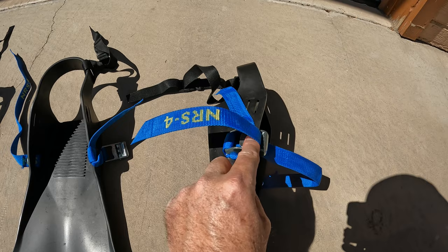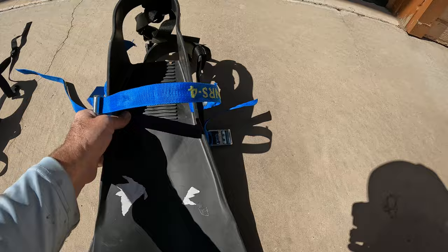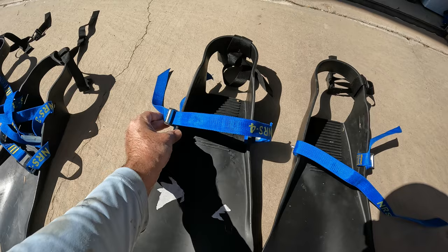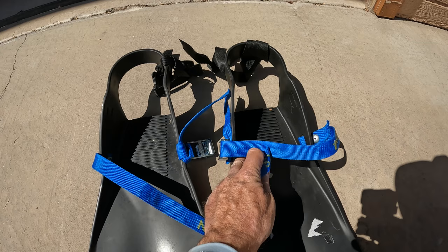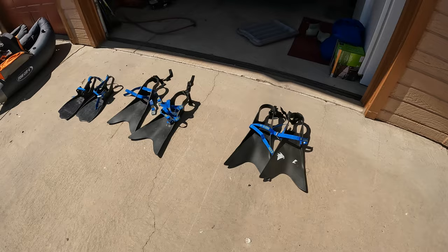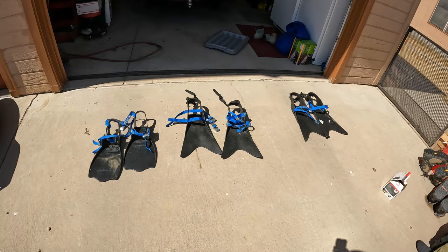It might be easier to sew or rivet the strap on the other side too, but I wanted the buckle as far to the side as possible so it wouldn't interfere with kicking. Actually, that's kind of an unrealistic concern — even if the fins get close together while kicking, the buckles still wouldn't hit each other because they'd be standing up when tightened down. So I don't think it matters which side you put the buckle on. I hope these videos help you make better decisions about buying or upgrading your gear. These NRS straps are amazing, and we like something about all three of these boats — there are pros and cons to each, so consider the water you'll be on.